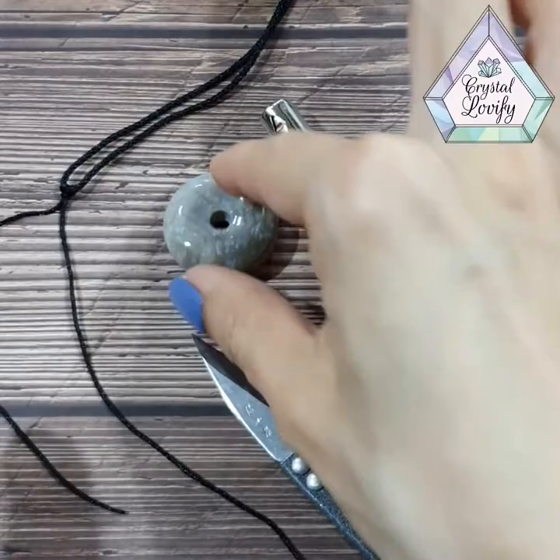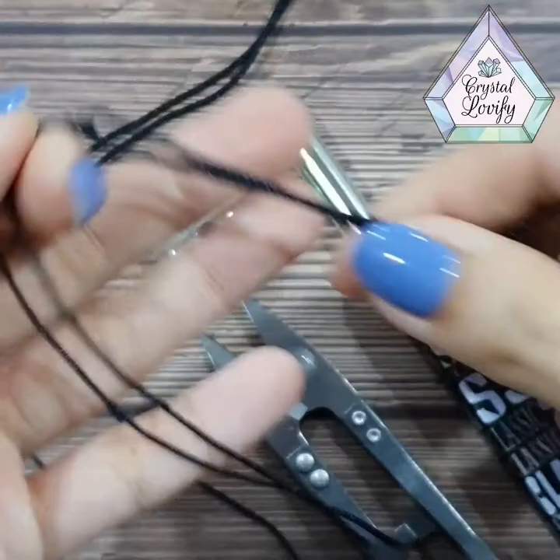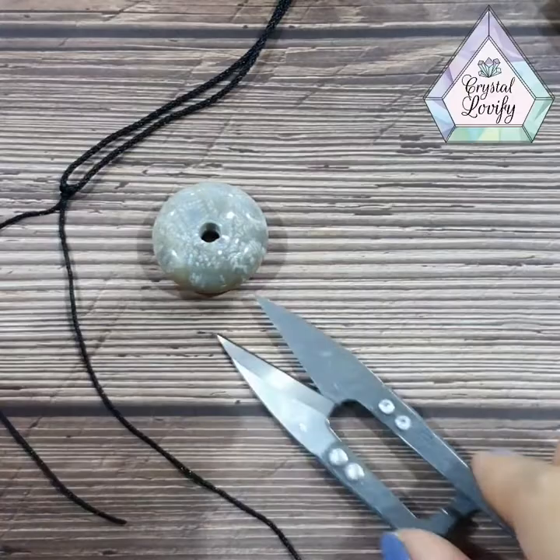Hi everybody, today I'll be showing how to use the thread to tie onto your pinyang coat. This is a coral jade pinyang coat, and the thread will look something like this — an adjustable necklace thread. It comes with two thin white pieces at the bottom to tie onto your pinyang coat. You can also do it into a keychain if you like. This is a lighter that you use at the back, and also the scissors to cut the thread later on.